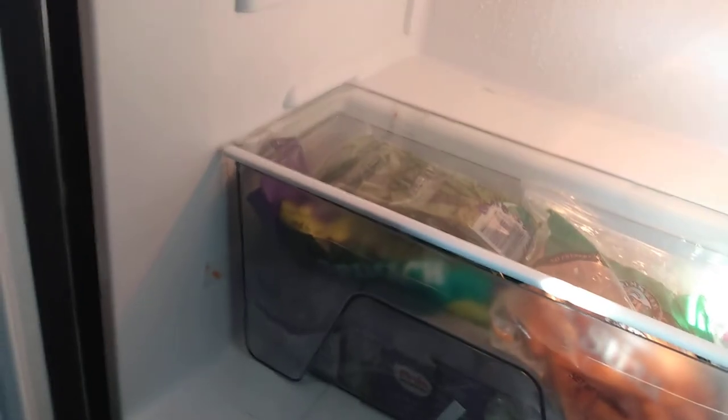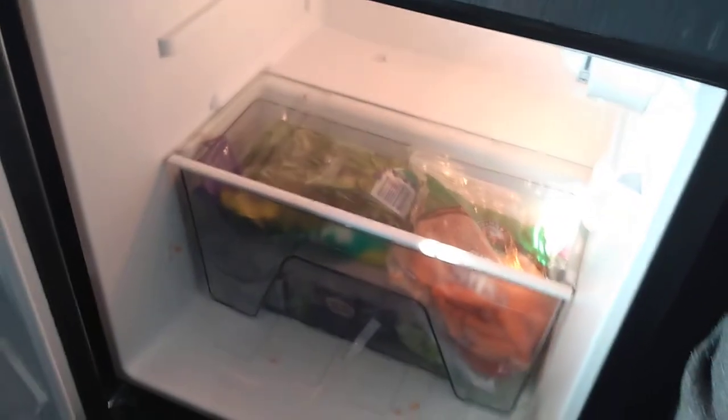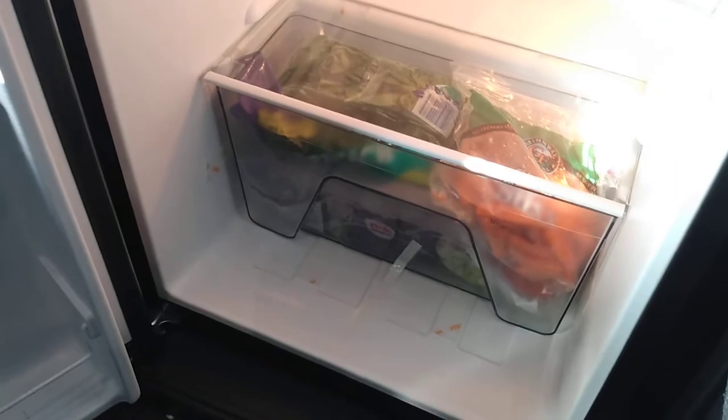And this drawer right here is going back and forth. This refrigerator was not designed for a mobile vehicle — it's designed for a stationary office or something. They should have gotten an RV-style refrigerator from an RV place, refrigerators that are made for mobile use. Not this thing. The freezer here — I changed the door around and I ain't put nothing in there.